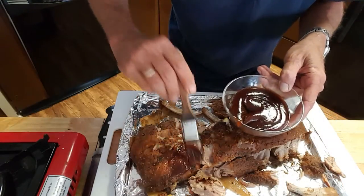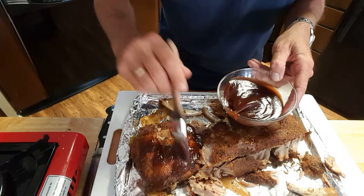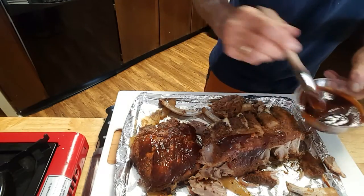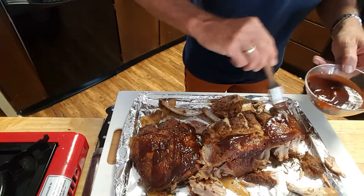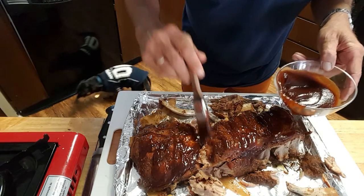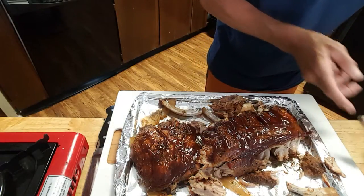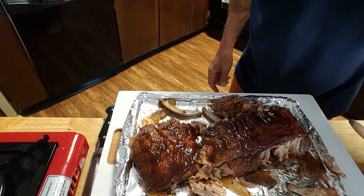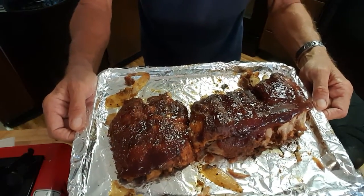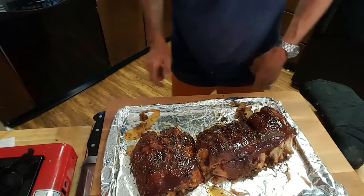It's been about six hours. Going to take some barbecue sauce and cover these ribs really good — man, they're just falling apart, they're so tender. Cover that really good and we'll put it in the broiler for three minutes to start off with. All right, the ribs are out from under the broiler with barbecue sauce on them. Let's cut them up and give them a taste test.